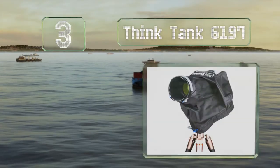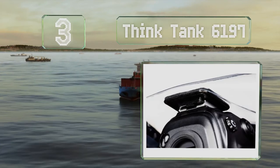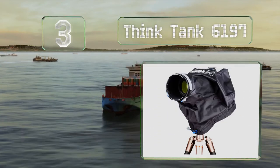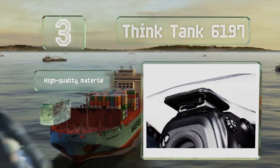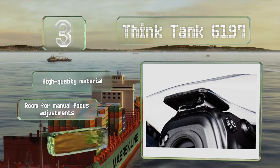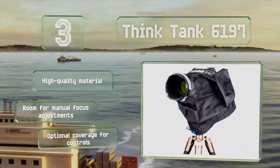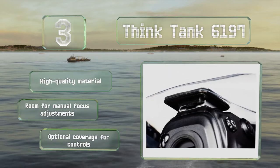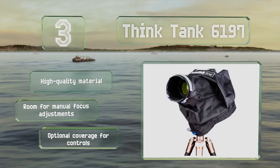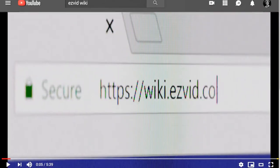Nearing the top of our list at number three, the main draw for the Think Tank 6197 is its hot shoe attachment point. While this does limit its flash compatibility, it's extremely useful for keeping it firmly attached if you need something that won't be pulled or blown off easily. It's made of a high quality material and offers room for manual focus adjustments and optional coverage for your controls.